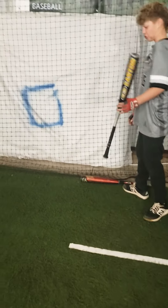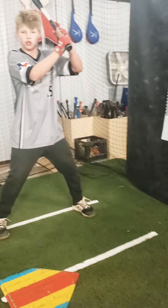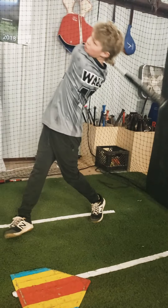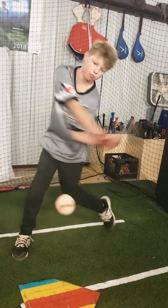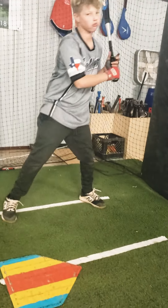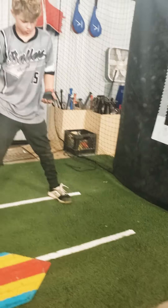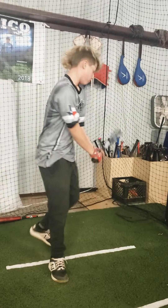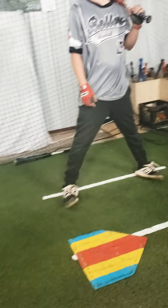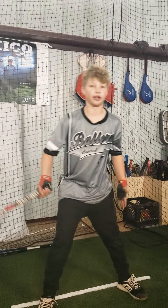I'm going to take a couple cuts and see what he thinks. It feels better — it feels way better than most bats that are made today.